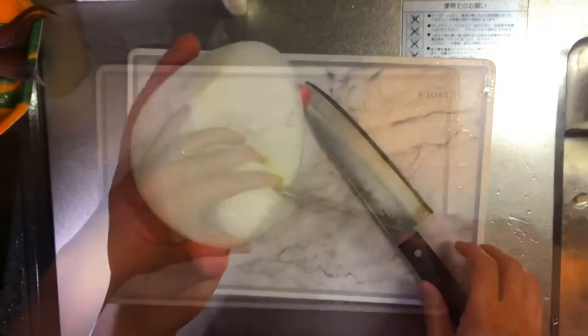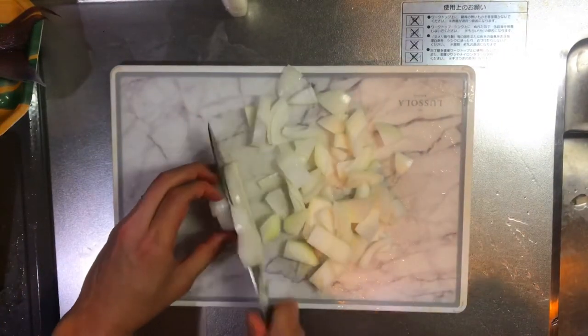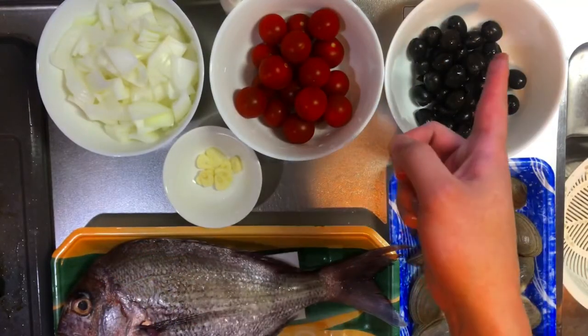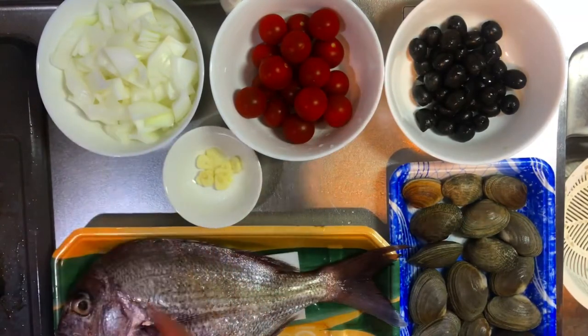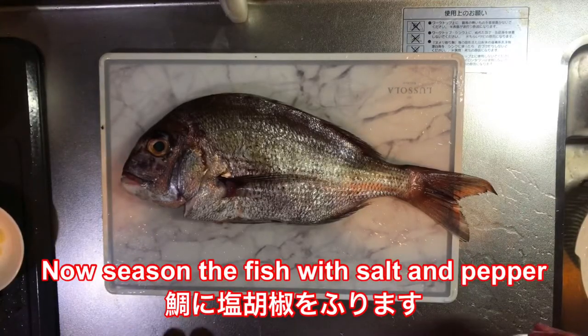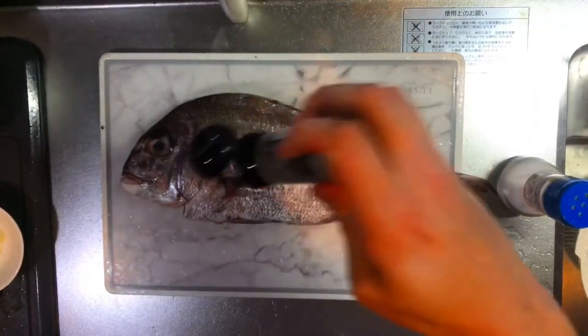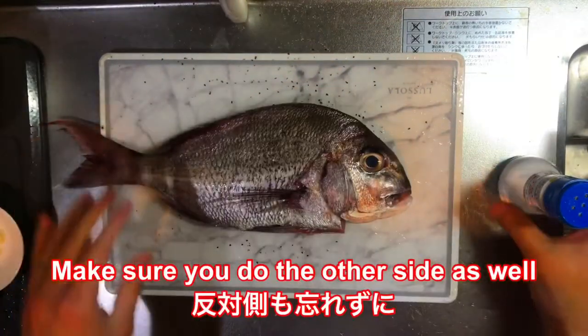Now cut the onion. Like this. Okay, now everything is ready — olives, tomatoes, garlic, onion. Now you season the fish with salt and pepper. Make sure you do the other side as well.